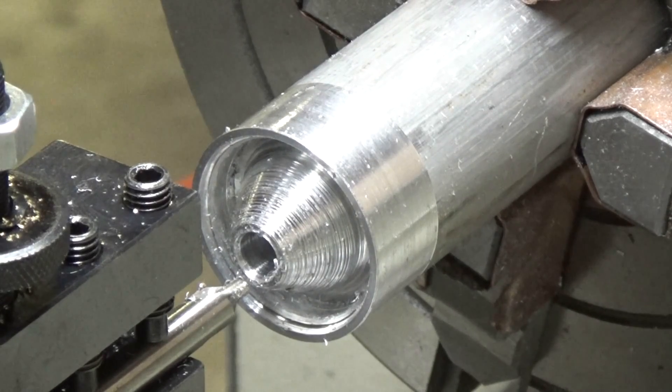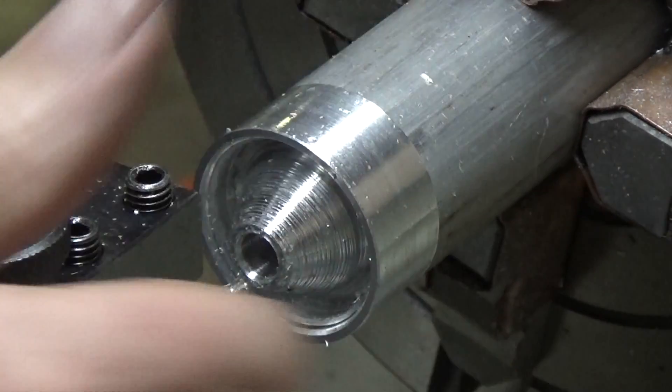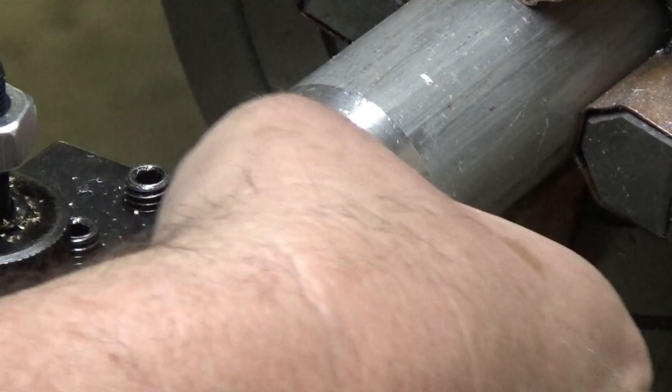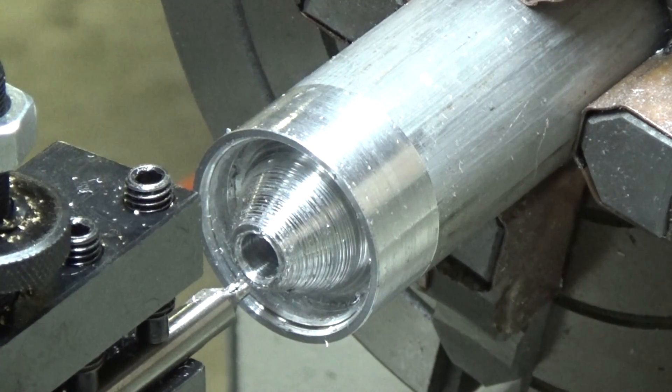In this case, necessity is the mother of invention. I'm using a center drill — it's got a nice high-speed steel point on it. Let's see if we can get that done with that. Just need to go a little bit more.